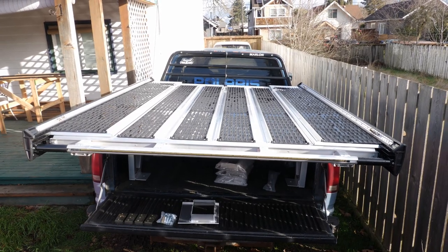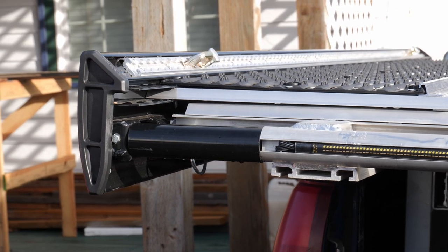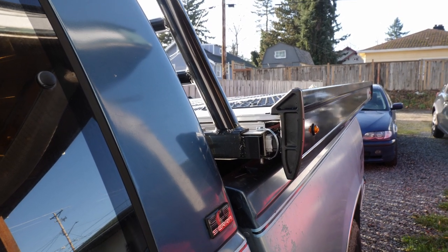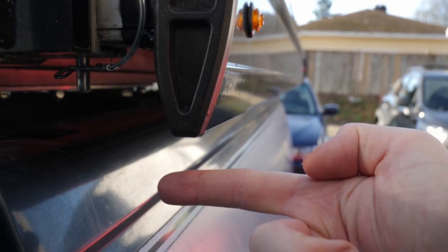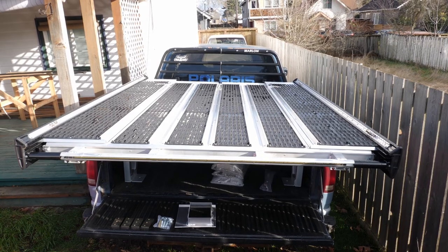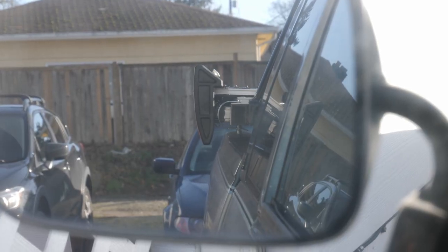First thing you'll want to do is get it properly aligned in the bed. Make sure the slides are completely pushed in, then using a tape measure, measure from the bottom of the deck to your bed, keeping the tape level and using the same reference point on both sides. If you don't have a tape measure, use your finger to get an approximate length — as long as it's within a quarter to a half an inch, you should be good. I always start with getting the front aligned, then work my way to the back, hop in the truck, check my mirrors, and adjust if needed.